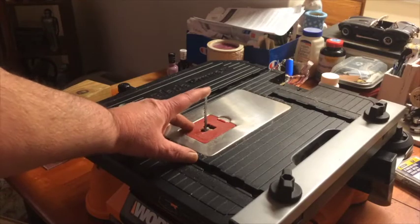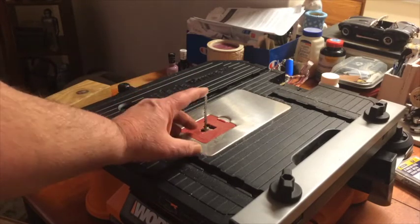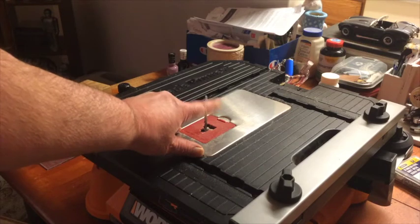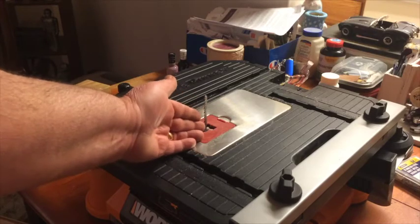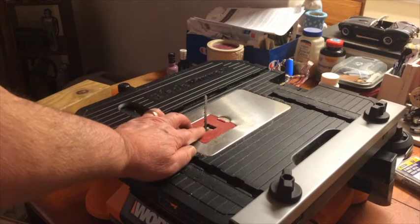With blade deflection, you'll have a blade that is just so long — this is an upside down jigsaw. When you have a thicker piece of wood, your blade can go like this or like that, depending on the softness or hardness of the wood and the way you feed it into the blade itself.